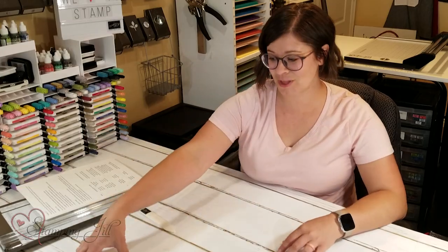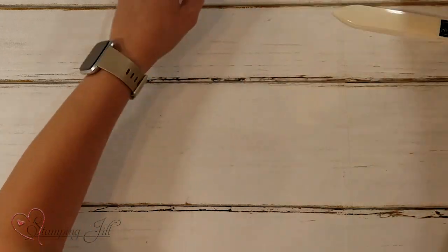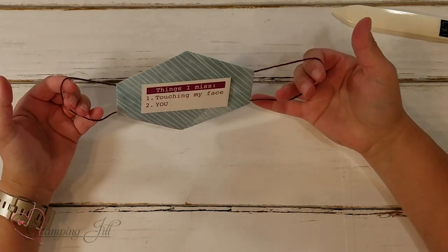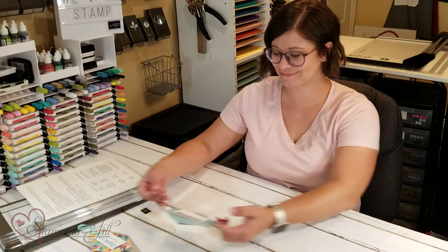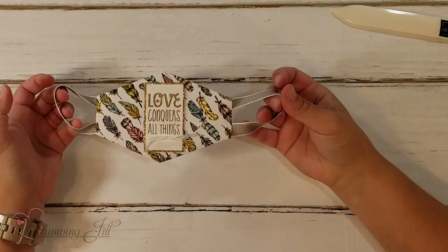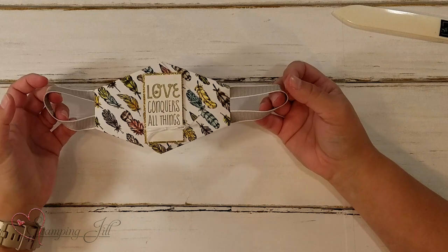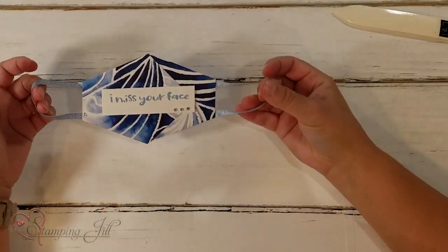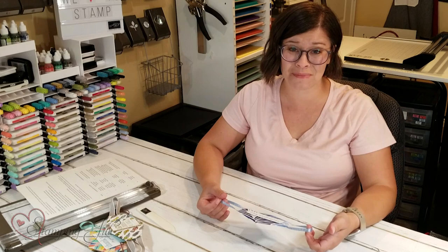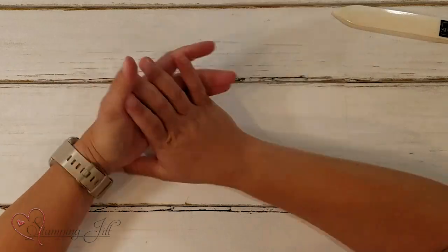Let me show you some ideas. This one uses that cute paper — 'Thank you for your care.' And I used all sorts of ribbon, including Baker's Twine. This one says 'Things I Miss: Touching My Face and You.' This one says 'Love Conquers All Things' — I love this paper from the Free as a Bird Suite with the feathers. And this cute one says 'I Miss Your Face' — because I do. I miss seeing everyone's happy, smiling faces.